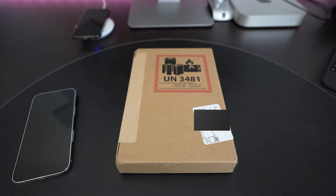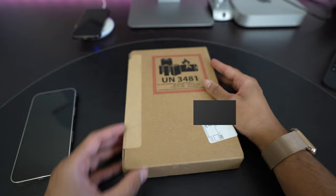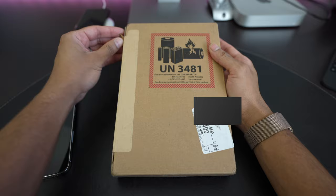I'm back with another video and it is fall September time, which means it is iPhone season. So I went ahead and pre-ordered the iPhone 13 Pro Max and it just came in from UPS.